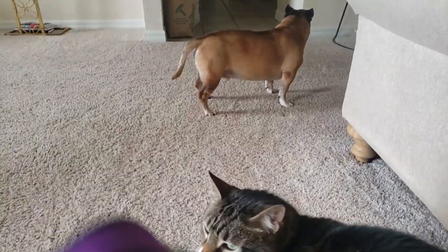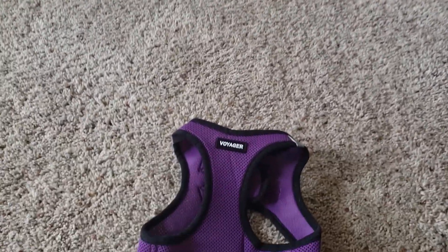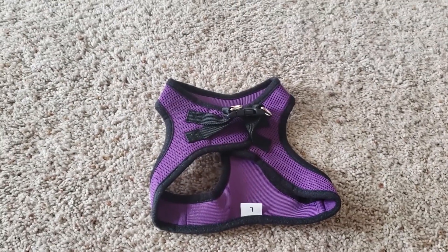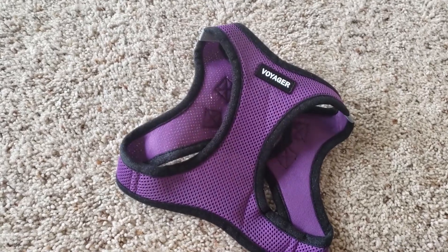It's too small, guys. Every harness I get him is either too small or too big. He's had the medium, the large, and the extra large in this brand alone. I thought the large would fit him perfectly, but guess not.